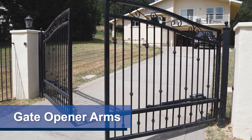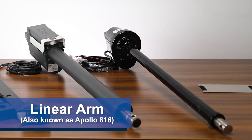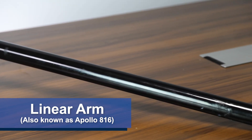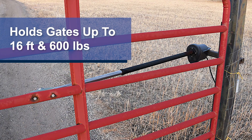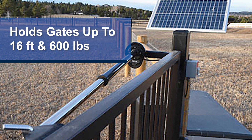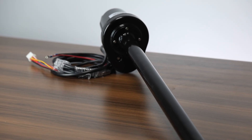For Apollo swing gate operators, there are currently three different actuator options: Linear, Titan, and Vanguard. Let's take a closer look at the Linear arm. It uses an electromechanical drive system and works for both single and dual gate openers. The Linear actuator is designed to operate gates up to 16 feet long and weighing up to 600 pounds, making it a great choice for medium to large gates. A key advantage for this Apollo gate arm is its compatibility with all the different control boards.